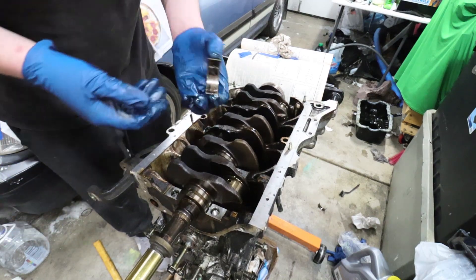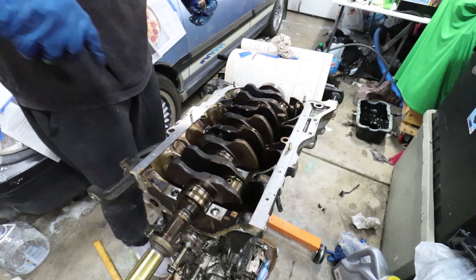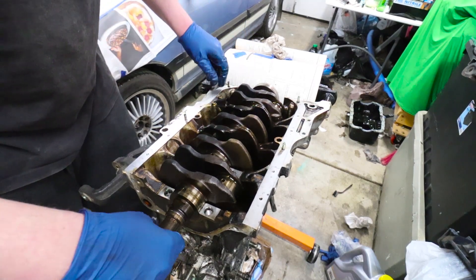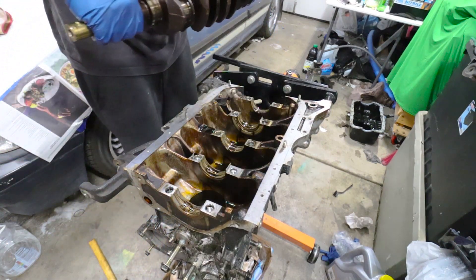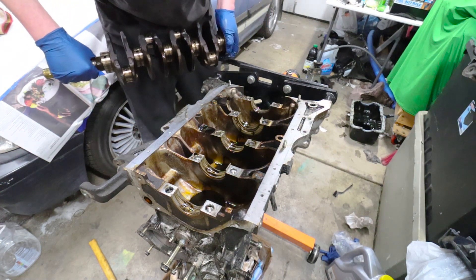All the rod bearings are removed and I think I can go ahead and take this crank out. This crank is ready to be lifted on out — and there we go. This motor is completely disassembled. Sick.